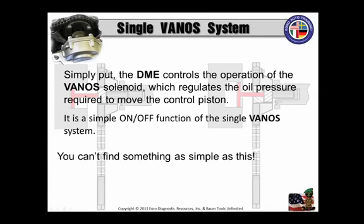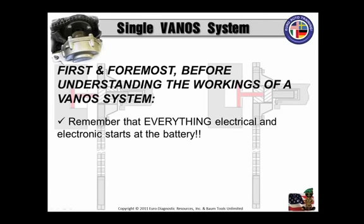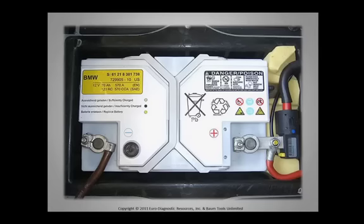You can't find something as simple as this. Remember, it's going to be on or it's going to be off. First and foremost, before understanding the workings of a Vanos system, you've got to remember that everything electrical and electronic starts at the battery — B-plus and grounds. Let's not be spilling any electrons on the floor before you get started, or worse, harm yourself and others around you. Let's take a look at this battery — this is probably a good connection at the battery.